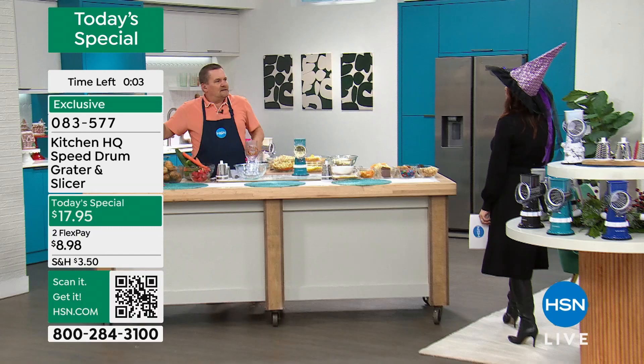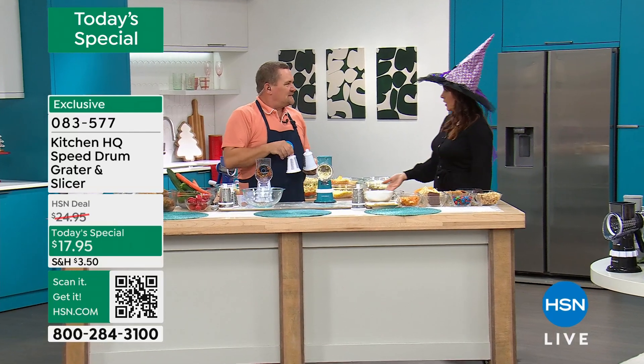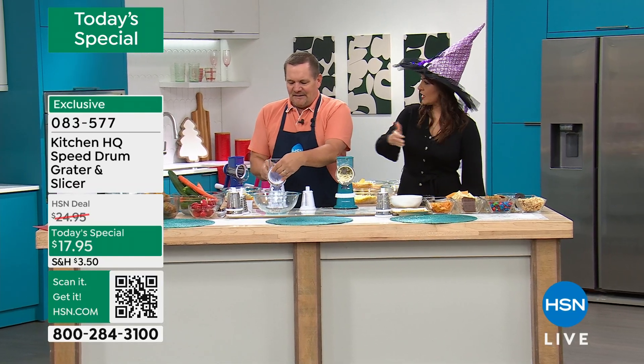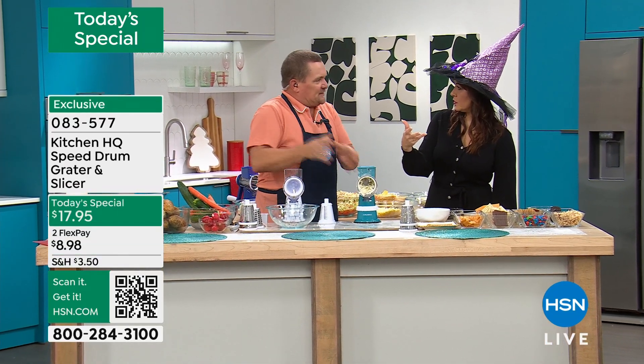Think housewarming, think somebody that moved out for the very first time and is living in an apartment. I would absolutely get them this because it doesn't take up a lot of space and they can use it anywhere. We have had so many people buy these over the years.